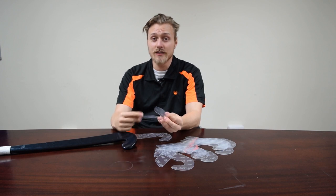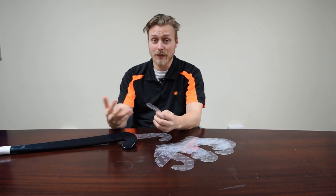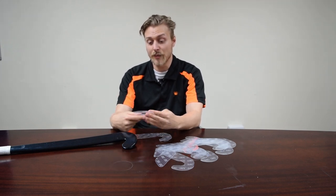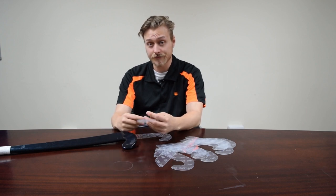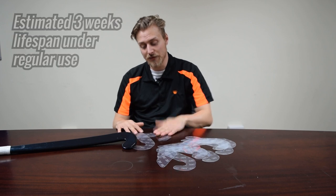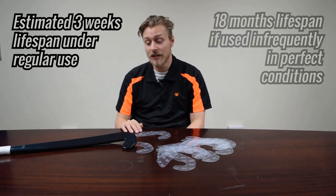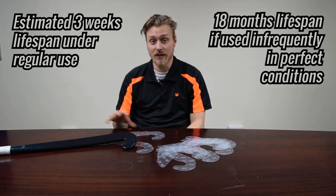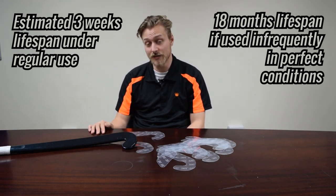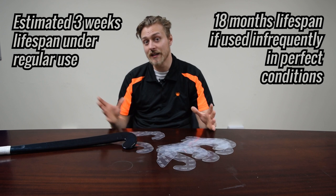A question that we frequently get asked is how long touchpads last. These are a replaceable item, so we do expect players to take them off when they're looking worse for wear and replace them with a fresh one to get a fresh feel of the ball. If you're playing fairly regularly, two or three times a week, we expect them to last about three weeks. If you're playing a little bit less frequently, they can last longer than that. Also, if you're playing on a really good high quality water-based pitch, players can really extend the life of their touchpad — we've had players use the same touchpad for 18 months. It really depends on your style of play and the pitch that you play on.